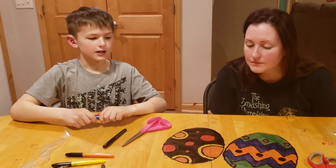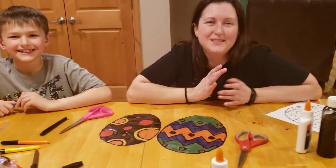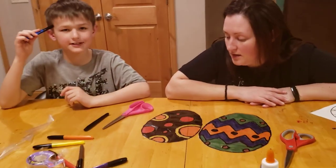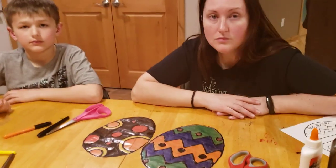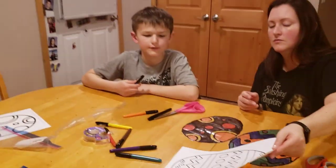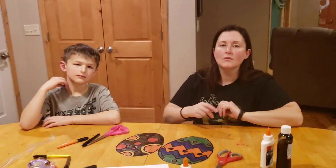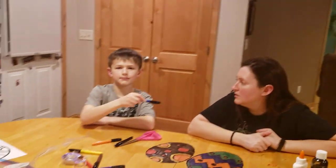Comment below which one you like better! Also, if you don't have a printer at home, you can go to the library to print your egg pictures — we went to the library at our dad's house to print ours. You do have to pay for printing though.